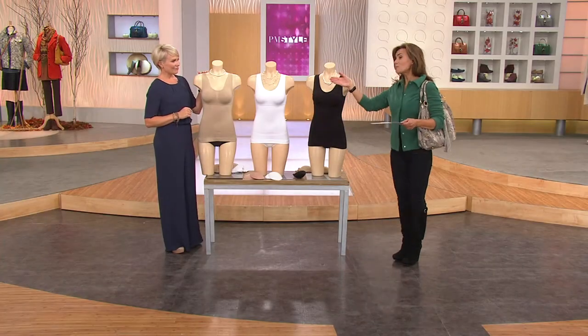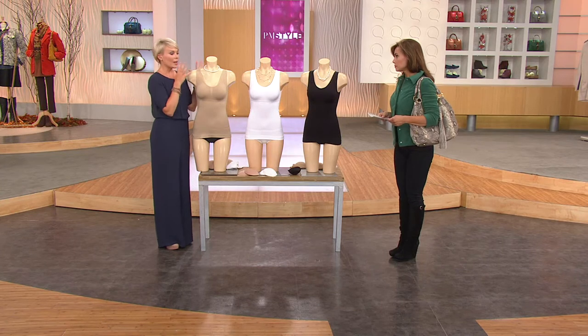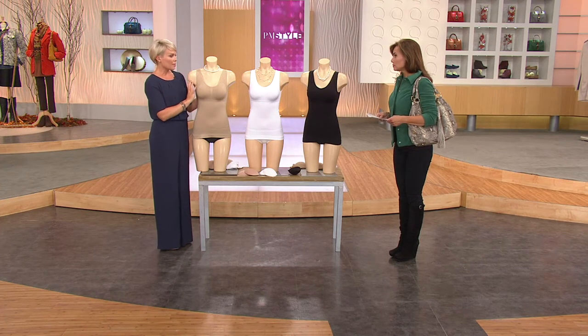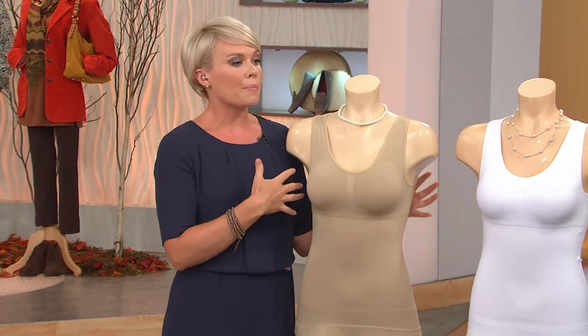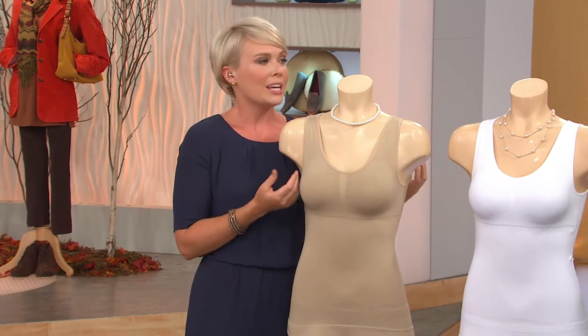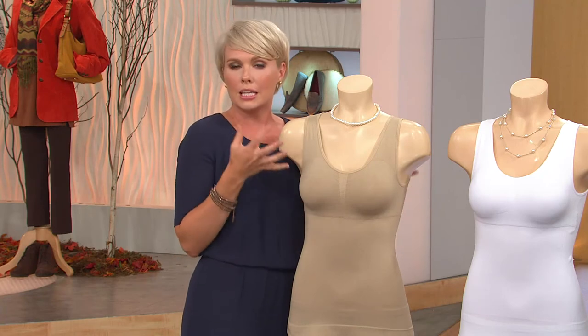You can wear this as your bra and cami, or put a bra underneath if you want. The model is wearing just the camisole, and it gives her the support of the built-in Genie Bra. If you're in the D range, you may want to layer another bra underneath. It has form before you even put it on, gives you that slimming feeling, feeling tightened in and pulled in.